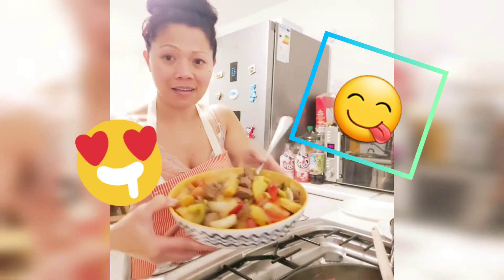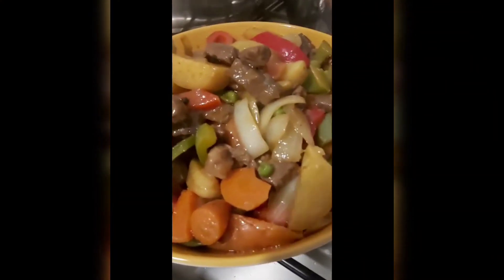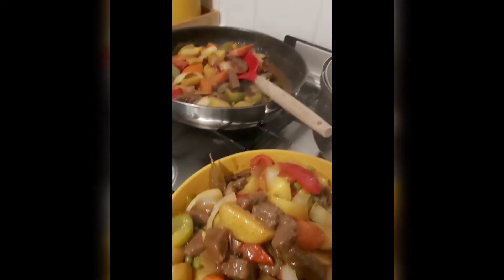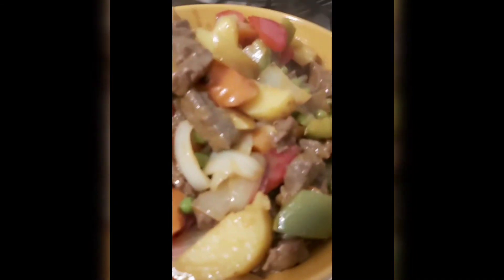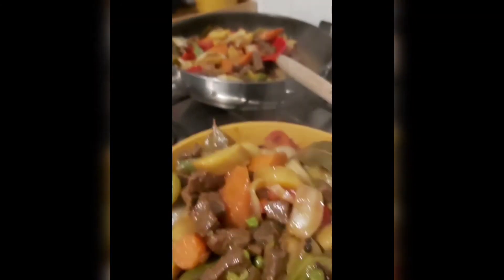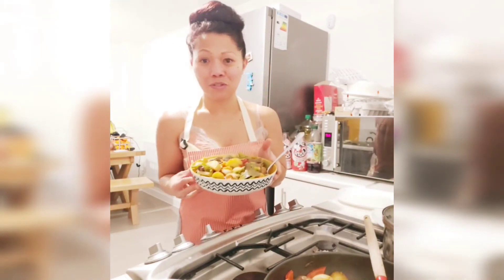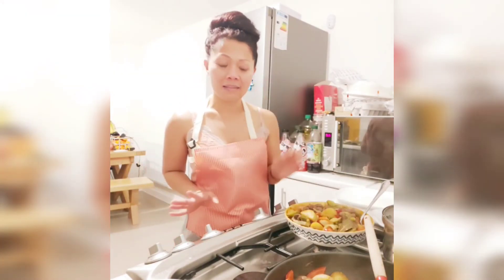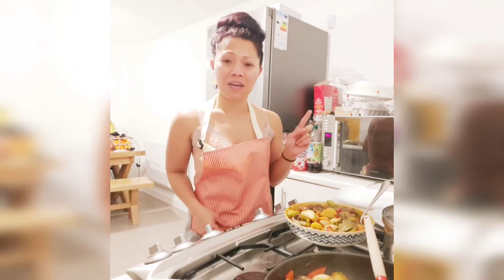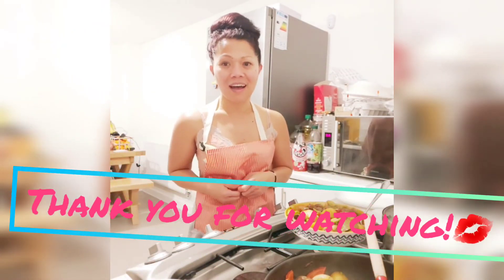That's my cooking done and we are ready to enjoy the beef calderita. Thank you for watching, guys. I hope you like this recipe and hopefully you can try it at home and see what you think. Please don't forget to like, share, and subscribe to our channel, and hit that notification bell button to be updated with all of our videos. Thank you so much for watching, guys, and see you again soon. Bye!